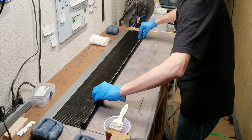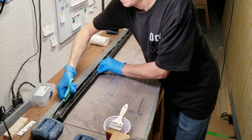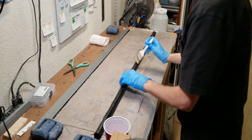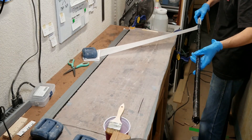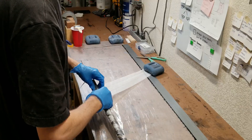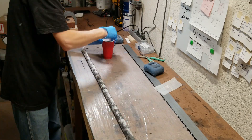I then roll up the tube and once I get to the top I just cut it with scissors where it's taped to the workbench. Then I take a 10 centimeter, or about 4 inch wide, strip of peel ply and wrap up the tube in a tight spiral. I add some more epoxy over the top of the peel ply.